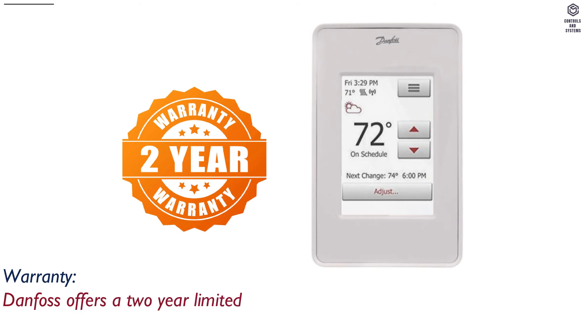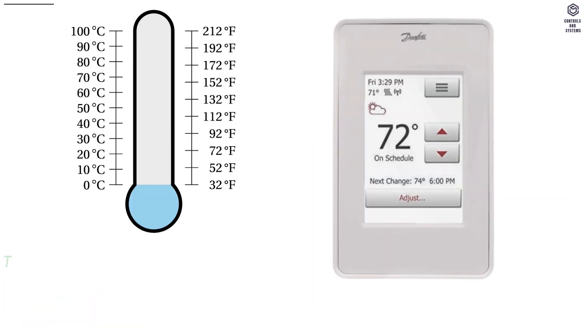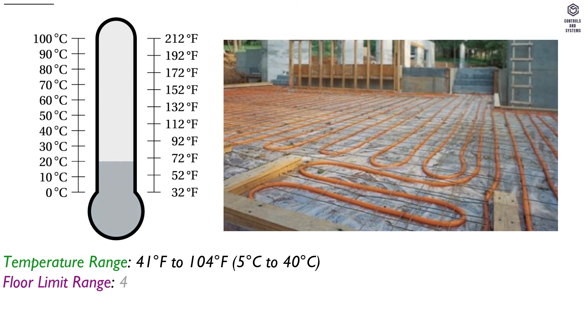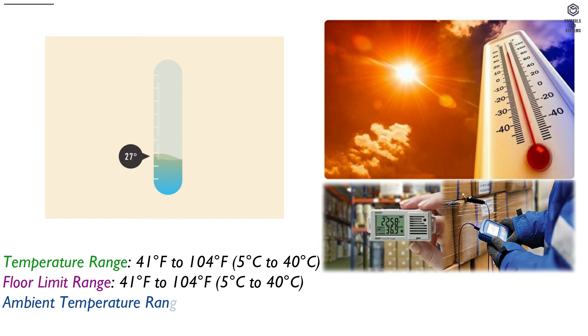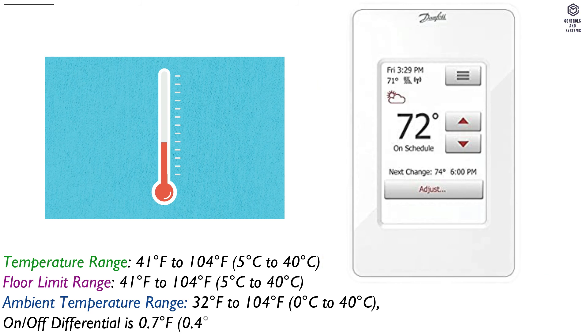Warranty: Danfoss offers a 2-year limited warranty covering defects in workmanship and materials. Environmental data — Temperature Range: 41°F to 104°F (5°C to 48°C). Floor Limit Range: 41°F to 104°F (5°C to 48°C). Ambient Temperature Range: 32°F to 104°F (0°C to 48°C). On and off differential is 0.7°F / 0.4°C.